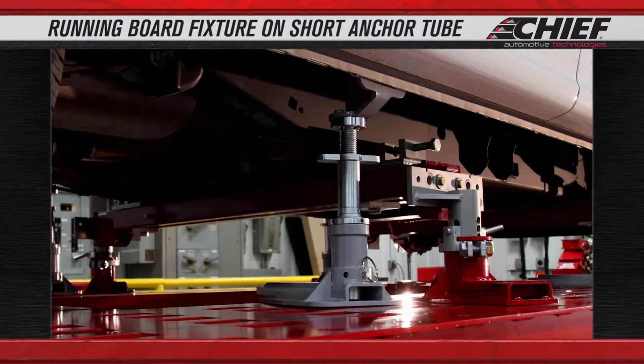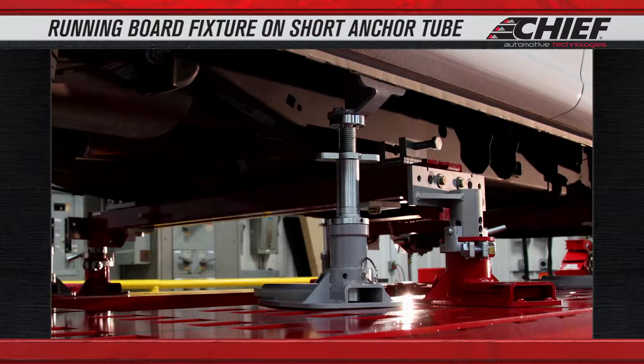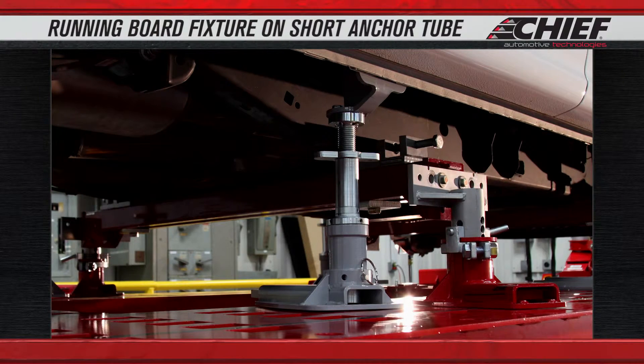Now we have all these locked down. We'll just come back and tighten up the base plates and we should have the vehicle locked down.